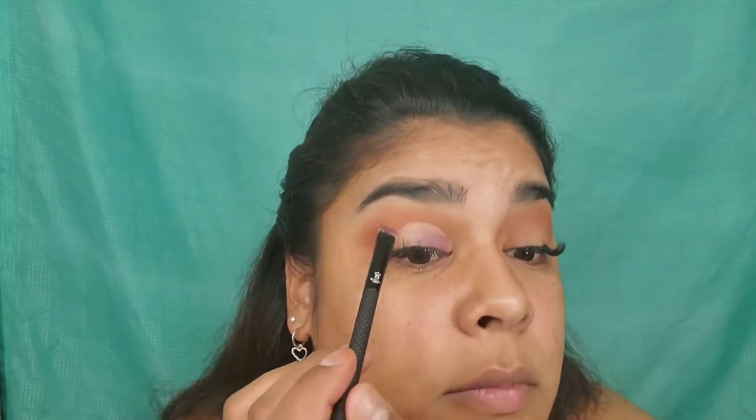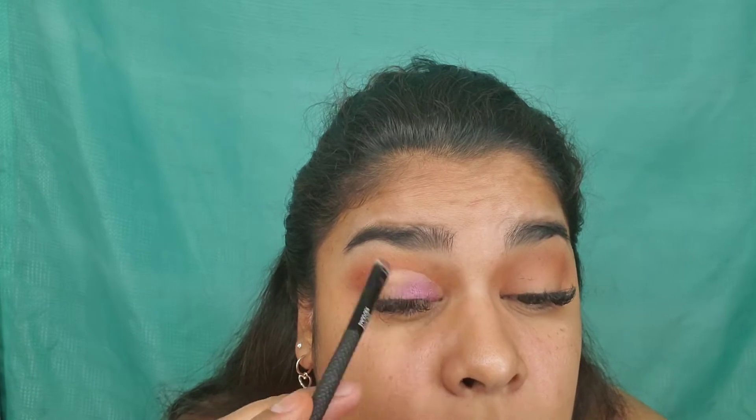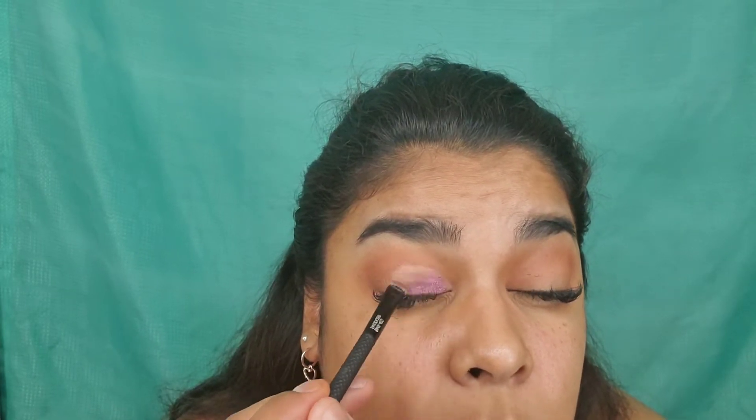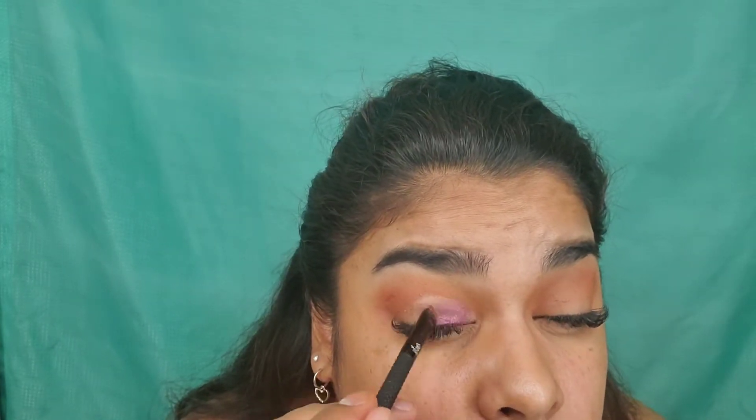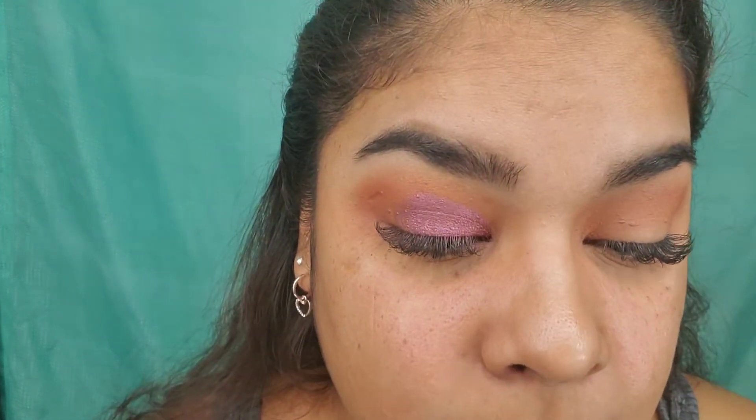I'm going to go in with this one. Since my fiancé said purple and my best friend said yellow, I'm going to go in with the yellow using the same brush.